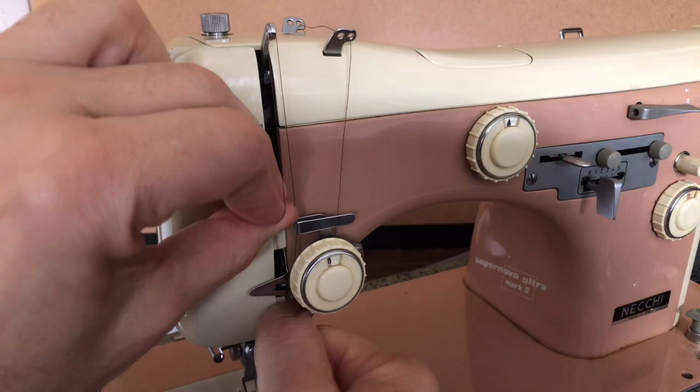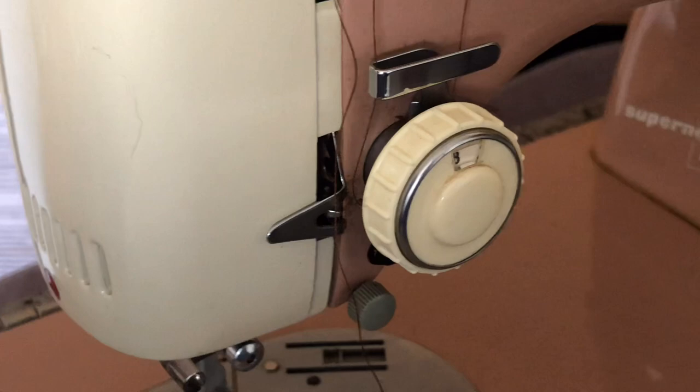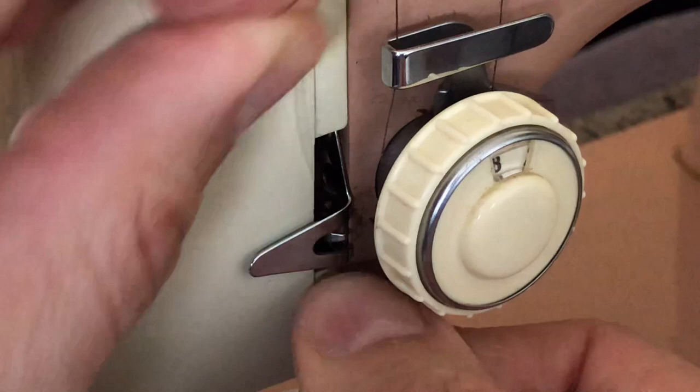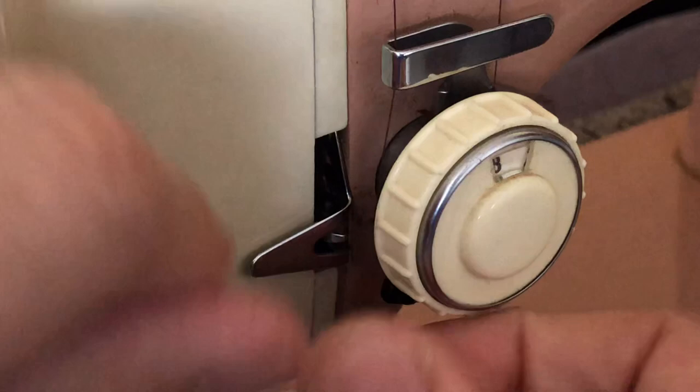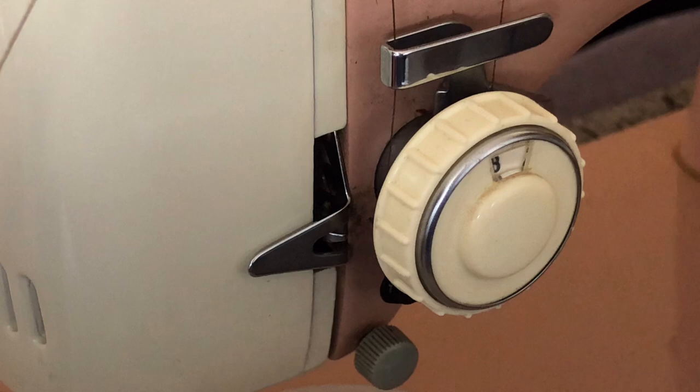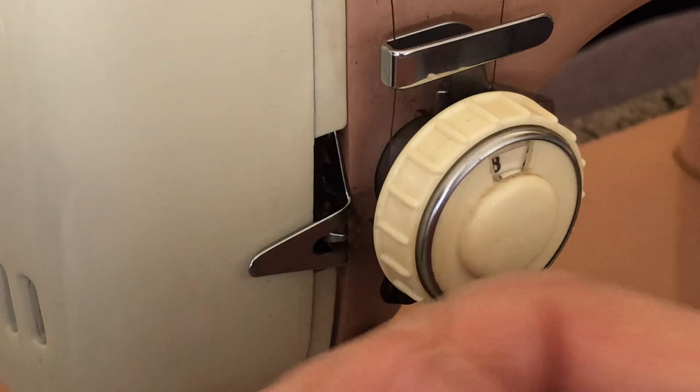Coming back down, we're going to come here and there's a little catch. Let me zoom in so you can see what I'm doing. We're not coming behind here — there's a thread guide that we want to catch. It's a little tricky because it's very flat. You want to catch the thread around this little piece and pull. I want the thread to come behind this small piece here — the big piece is part of it, but we want it to catch behind the small one.